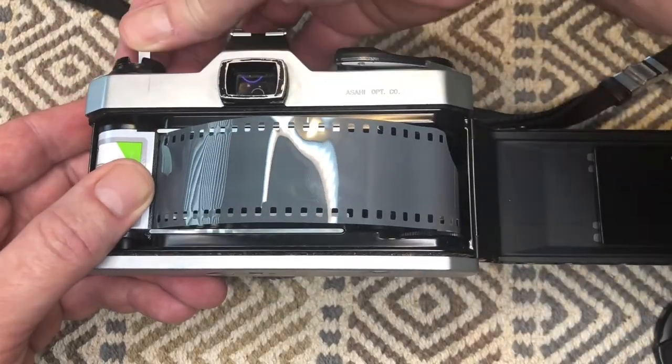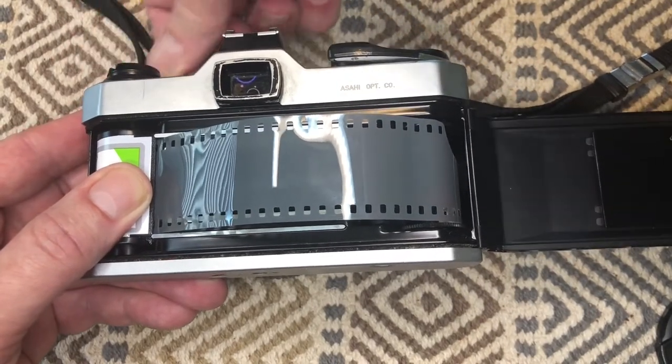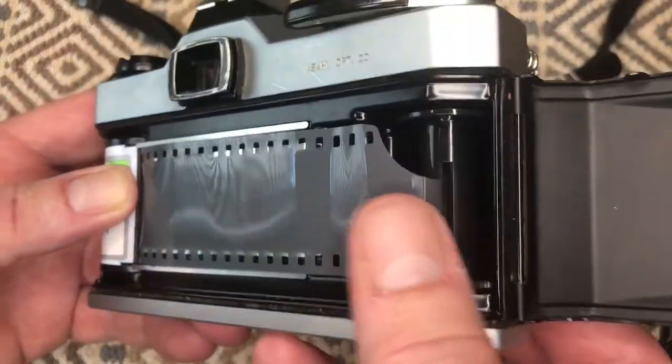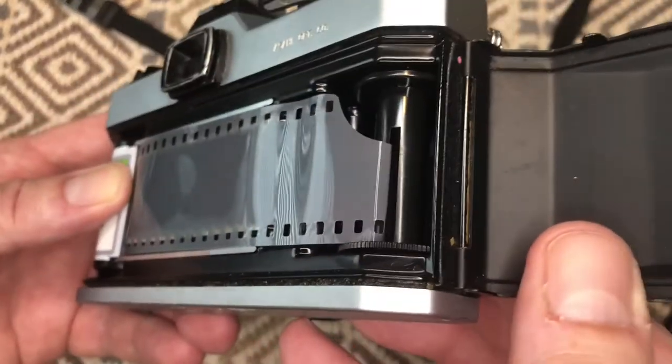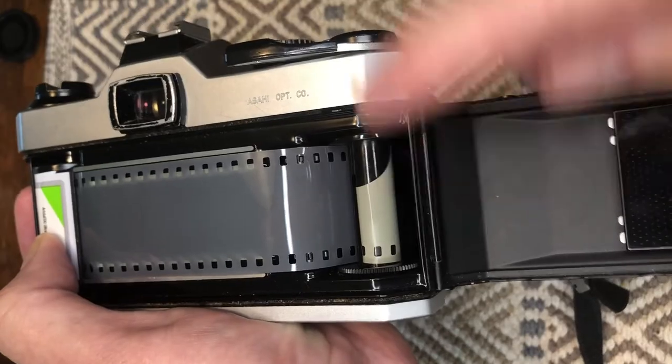If you look closely, you'll notice the film is bowed up. Rewind it the other way to pull the slack out and flatten it down into the camera. Push the film in as far as it will go to make sure it hangs on. Now you can see the film advance, and that tells us it's ready to go.